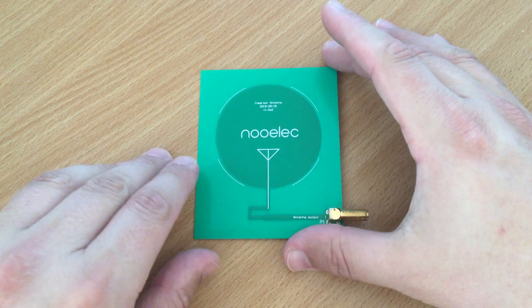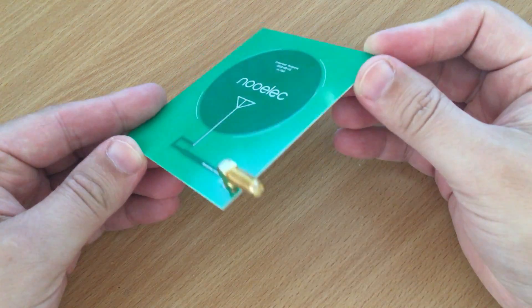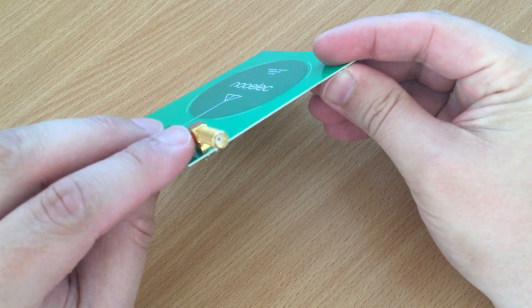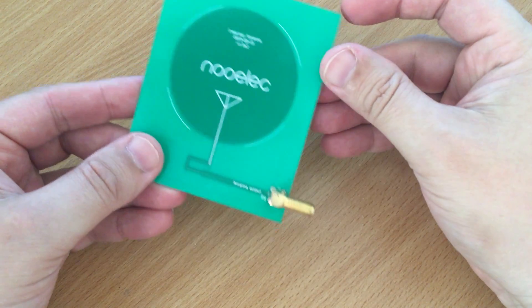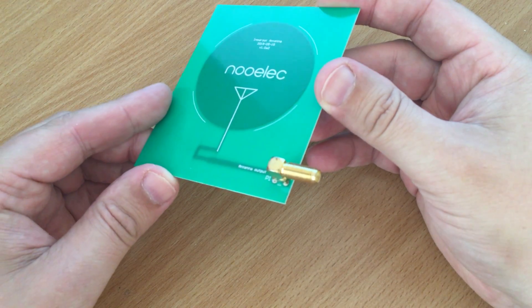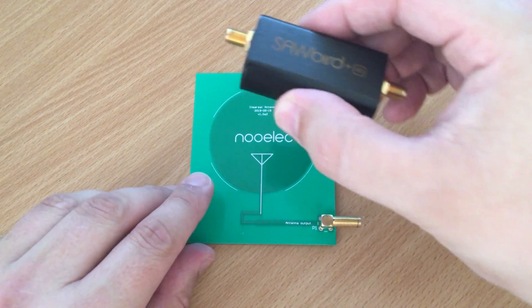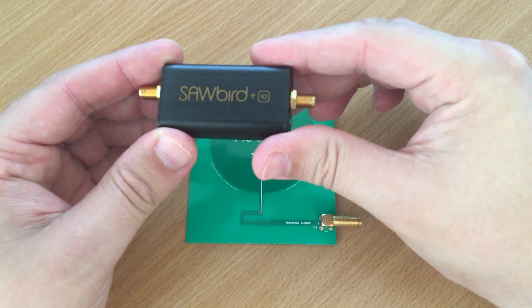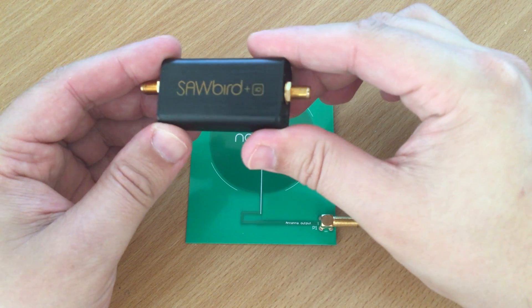This is a dedicated InMarsat passive antenna manufactured by Neuilek. It's a PCB style antenna with a female SMA connection on the corner, so you can easily attach a low noise amplifier, a filter, and then off to your SDR receiver. For my test I'm going to be using the Sawbird Plus I.O., which is a premium dual ultra low noise amplifier and SAW filter module for the L-band, where we find InMarsat and the aero transmissions.